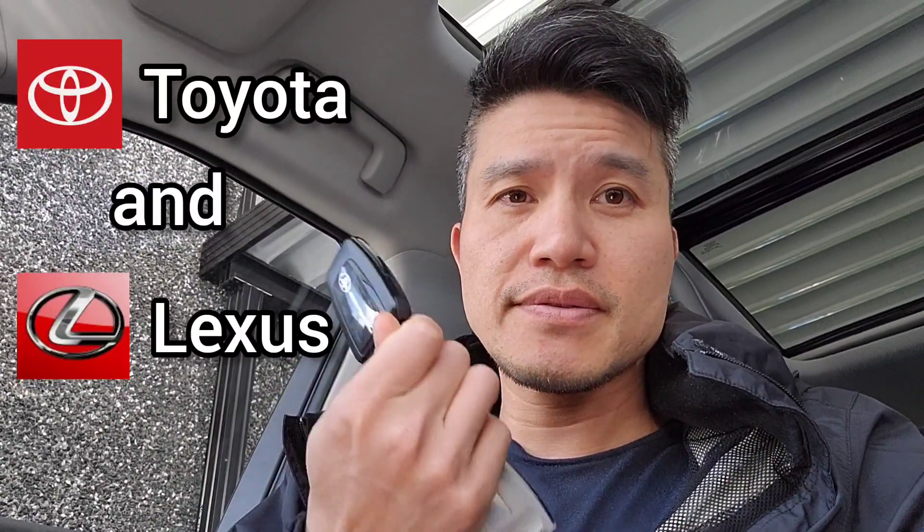If you are a Toyota owner and you have one of these smart key fobs and you want to try to prevent auto theft and save battery life on your key fob, then stick around.